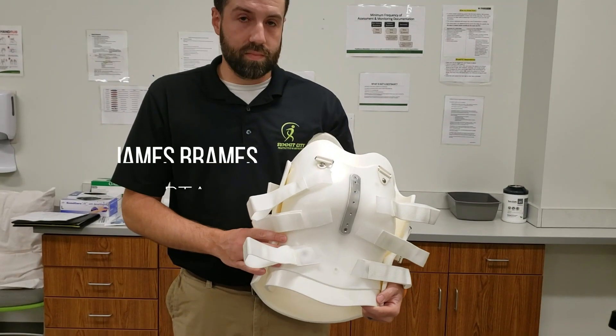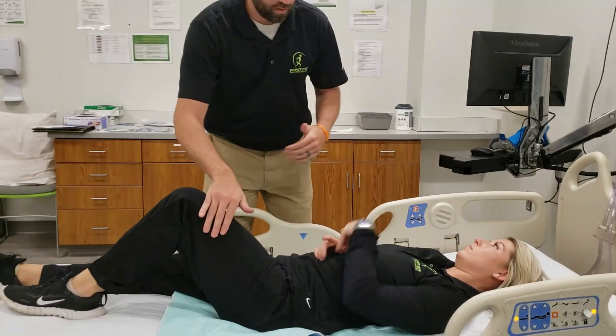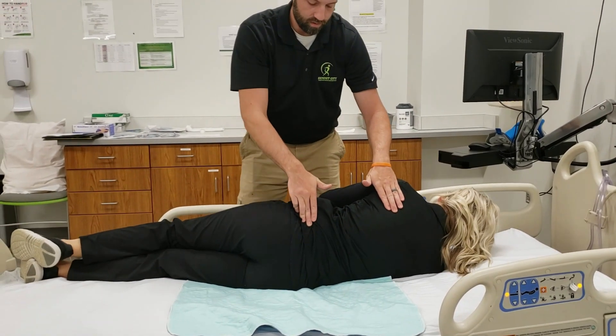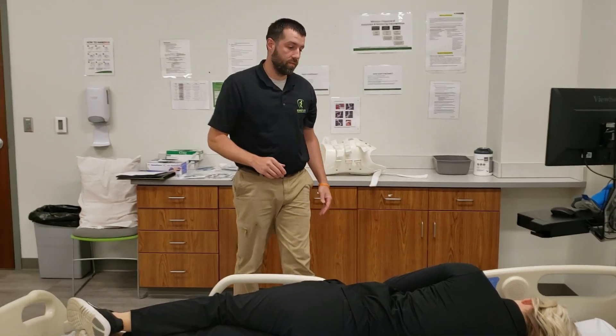Today we're going to be fitting a custom TLSO. We'll have the patient log roll towards me. To initiate, go ahead and bend your left leg. You'll reach with your left arm. At the same time, maintain the neutral spine all the way to the edge. Perfect. It is always beneficial to have more than one person whenever you're doing this.